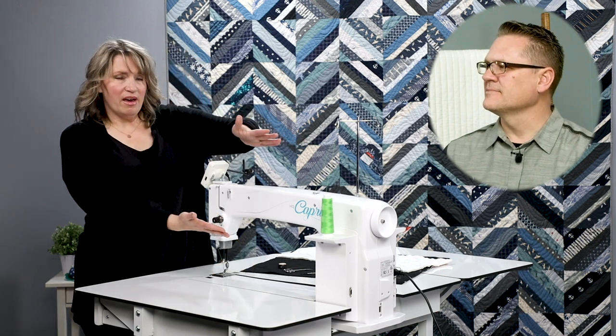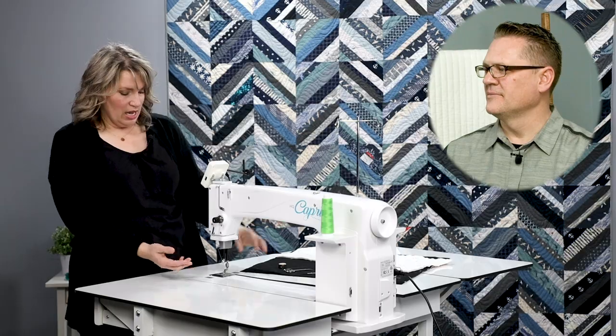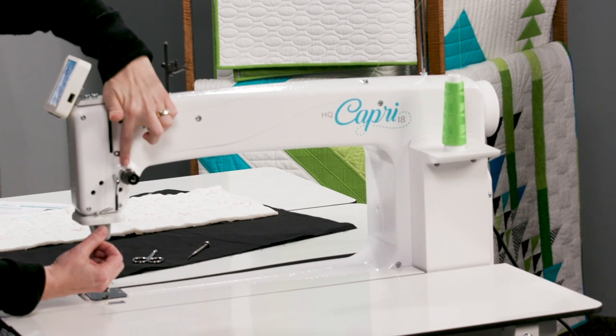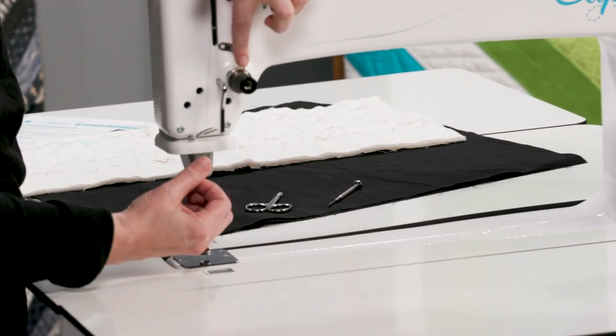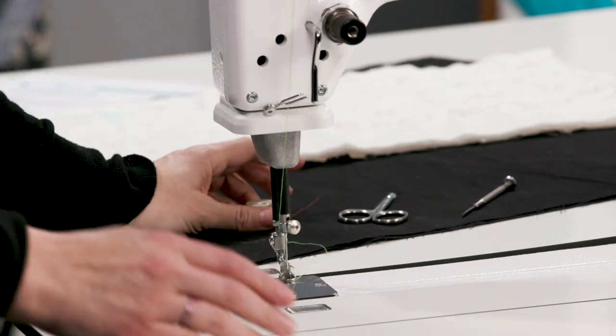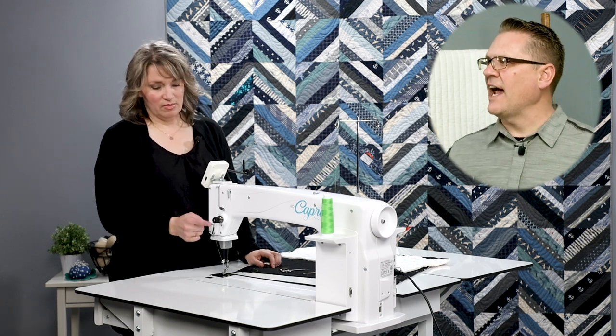So we now have our machine properly threaded. As I pull and give it a little gentle tension, I can see that my thread is still firmly seated between my tension discs because my backlash spring is bouncing. Always double check that. We'll harp on those tension discs a lot. If you have looping on the back, it's almost guaranteed that you're not flossed in the tension discs — so whenever you see that ugly looping on the back, make sure it's pulled tight in those tension discs.